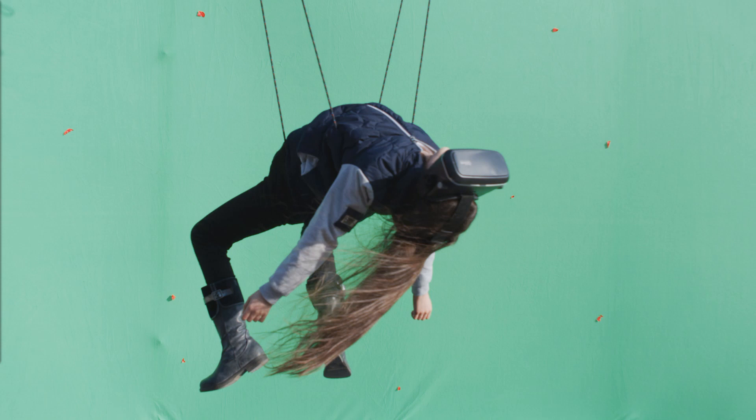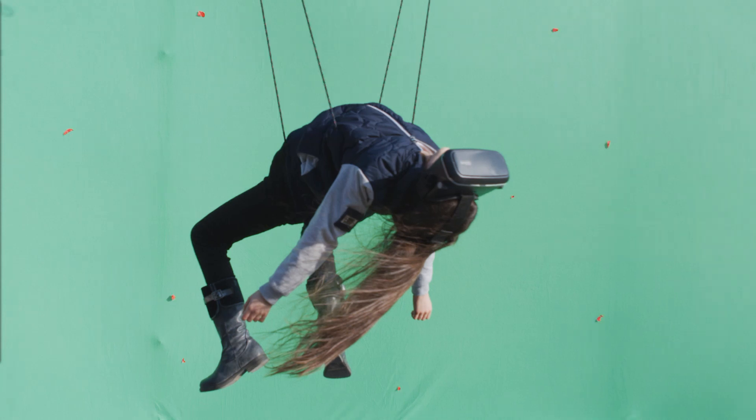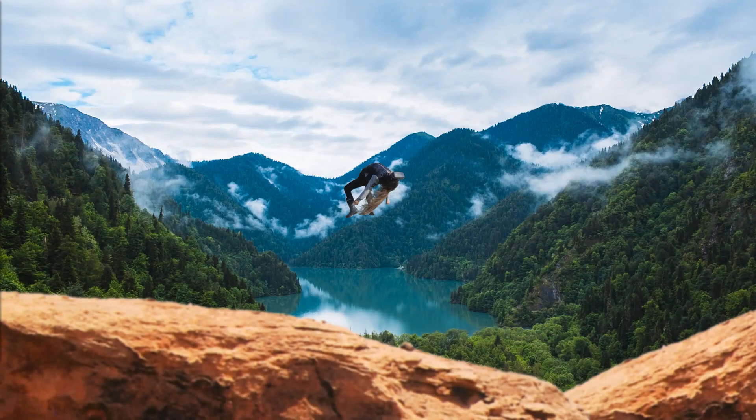We will change this into this. Now you can use it for keying. Get ready for the next level in visual effects.